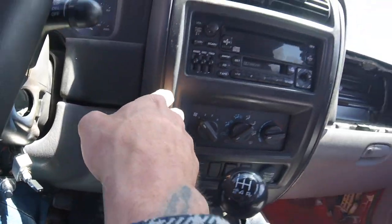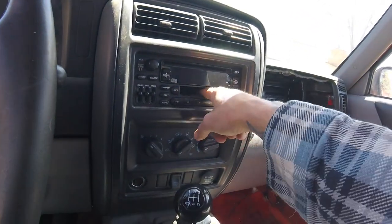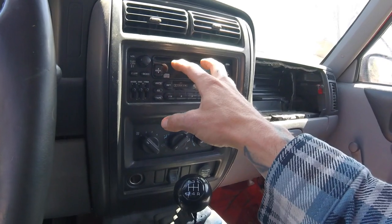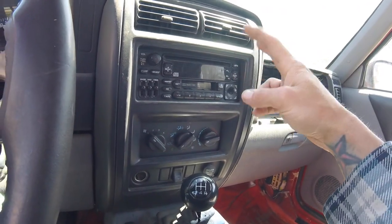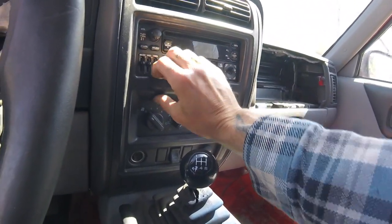So my thought is why not go over here to a switch panel and replace the stock stereo, because it's coming out anyway - who listens to tapes and it's just a poor quality radio anyway. The idea would be to replace this with an entire panel of switches for lights, winch, and so on. So I think that's what I'm going to do today.